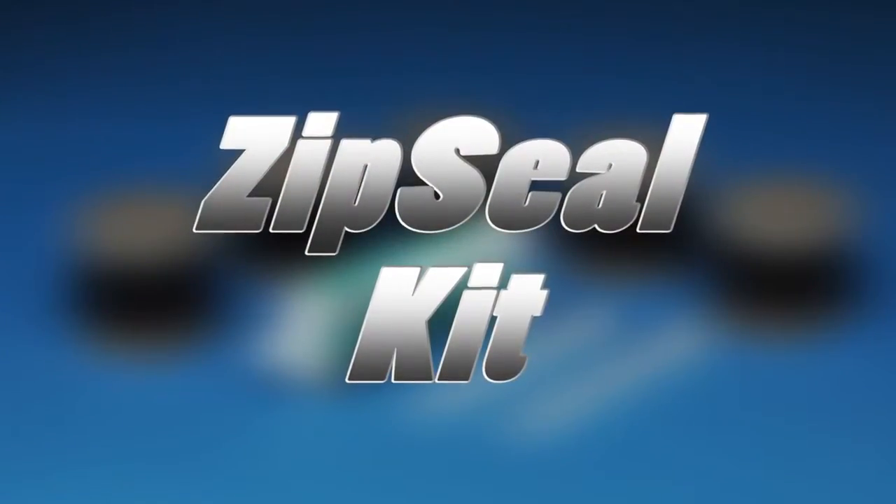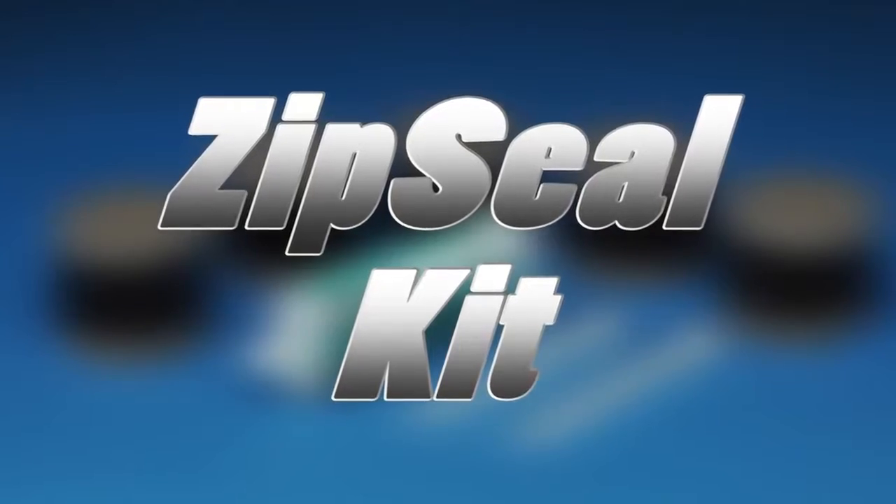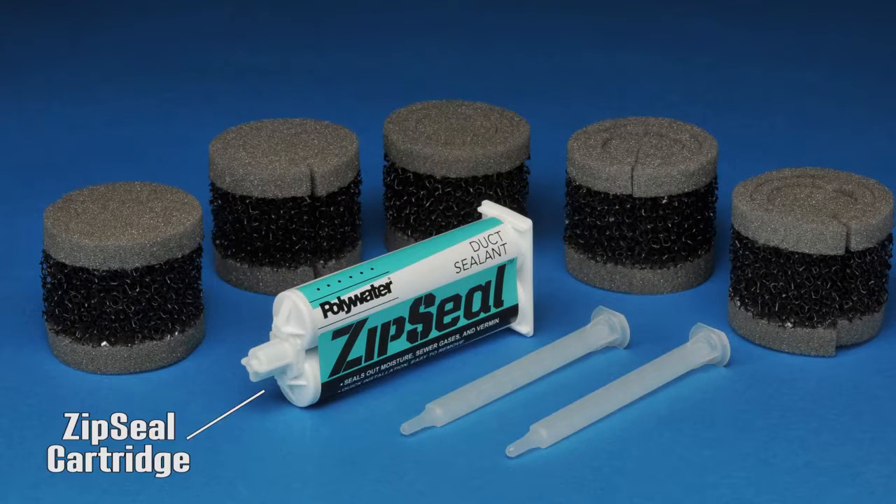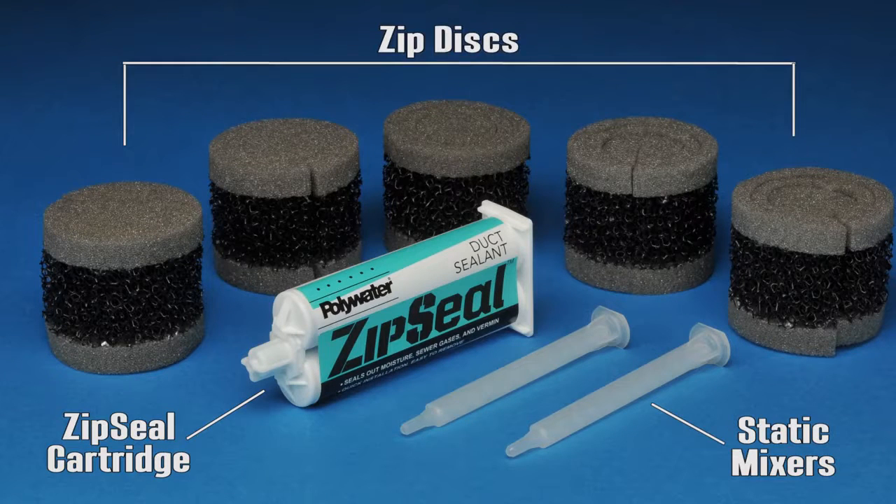The ZipSeal duct sealant comes in a convenient kit that includes everything you need for installation: a ZipSeal cartridge, 2 static mixers, and 5 ZipDiscs. The application tool can come with the kit or purchased separately.